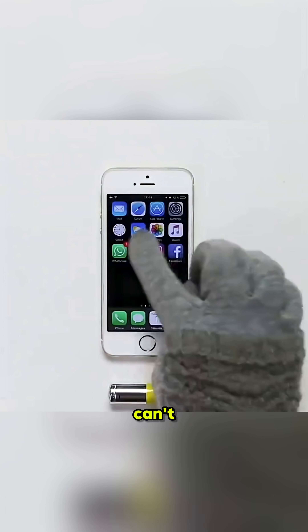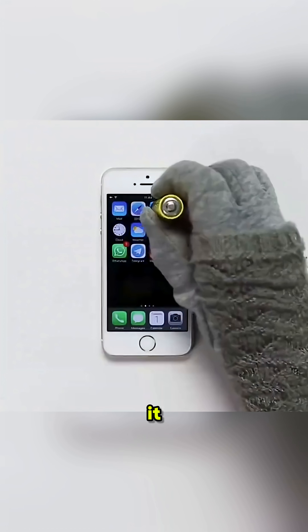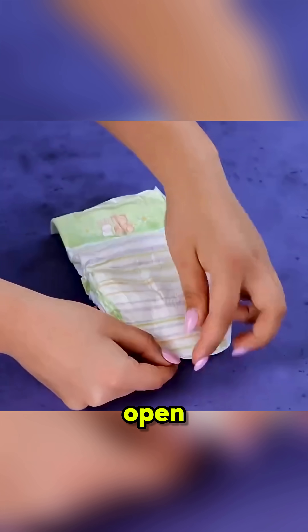Wearing gloves and can't touch your phone? Simply use the negative end of a battery, and voila, it slides like magic.